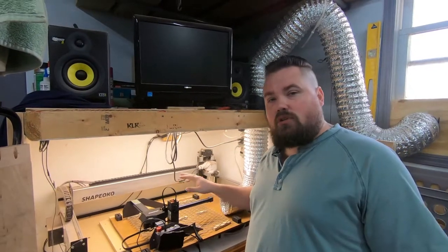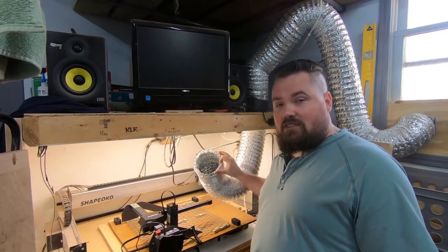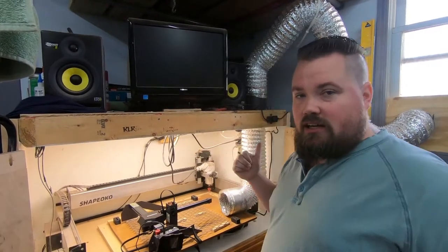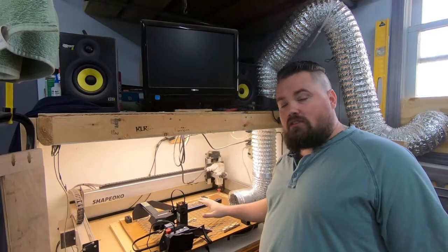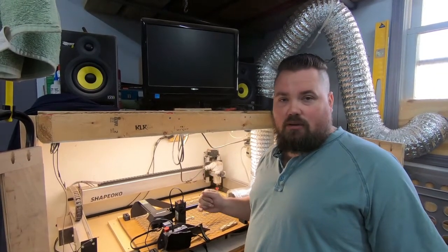I pulled the laser out of the enclosure because I want the exhaust system. It does make a ton of smoke when we're cutting and I still want to evacuate that out. We don't have air assist set up yet — that may come later — but we're gonna see how well it cuts.